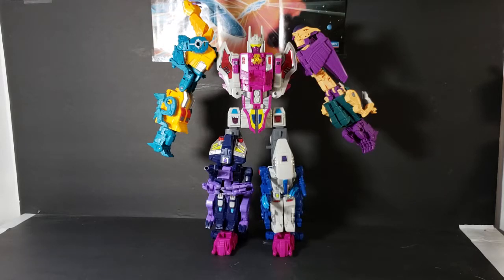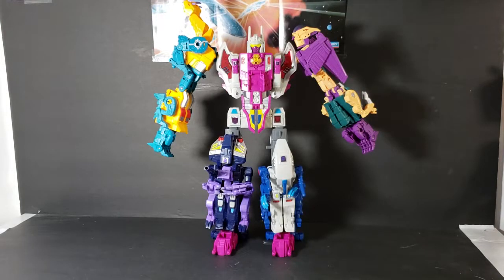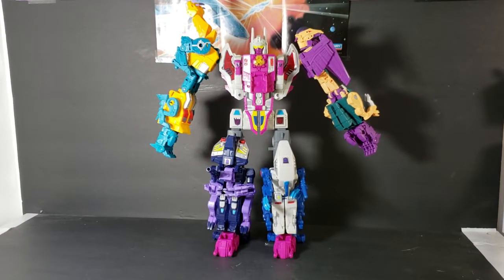Another problem is, as you've seen in the other videos, the legs of the individual robots are very tough to connect together and stay — they like to come back apart. But other than that, very nice, I like him. I'm probably going to display him in this mode rather than the individual robot mode or beast modes, just to kind of save space. I won't be able to display him with the rest of my transformers unfortunately, because he's so big.